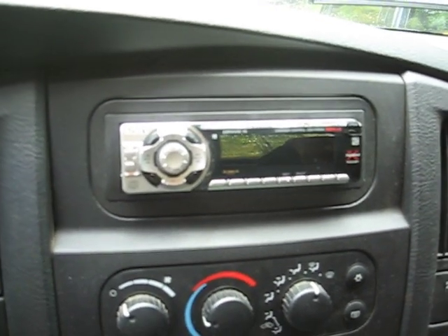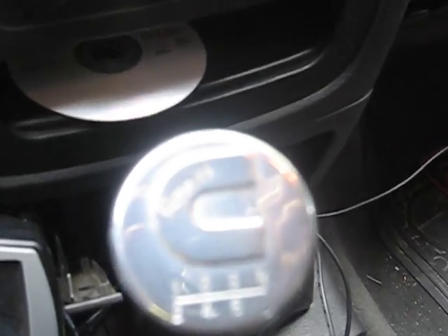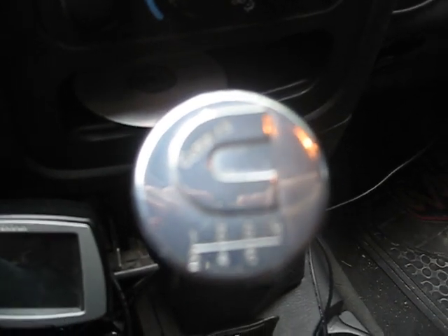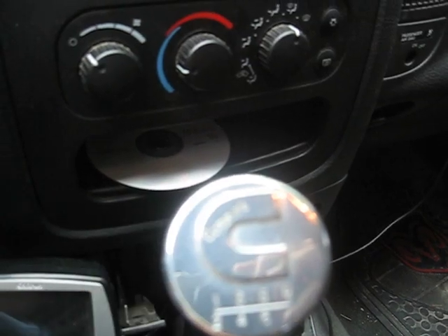I installed an aftermarket head unit — it had a standard head unit in it when I bought it. I also redid the shift knob; I got this one off eBay. It's got the Cummins logo on it and shows the gears, one through six plus reverse.